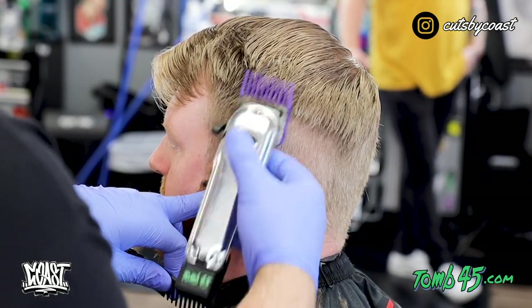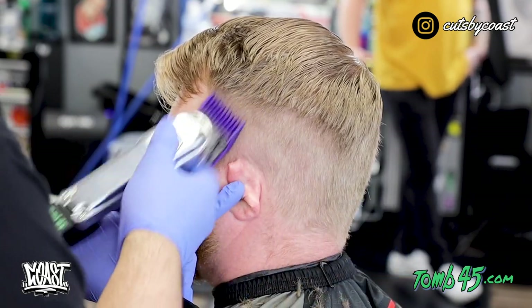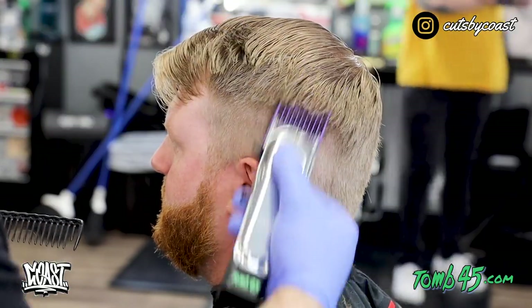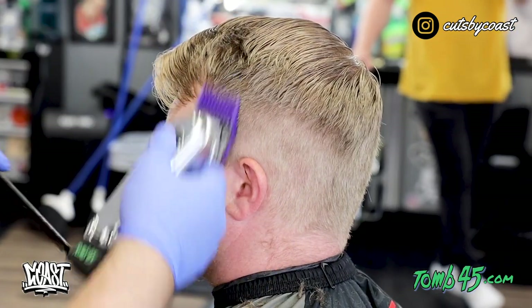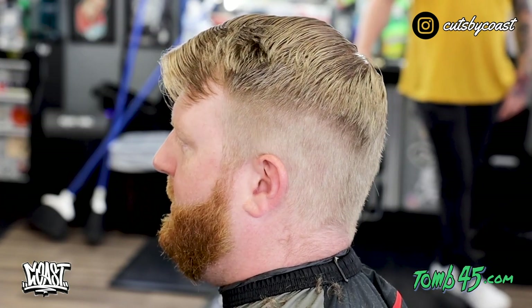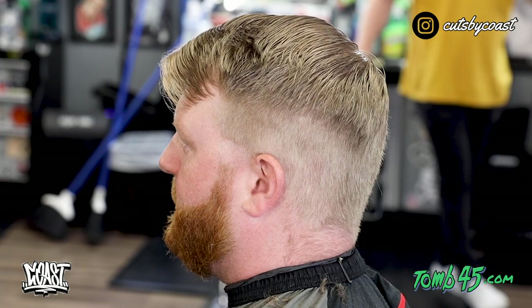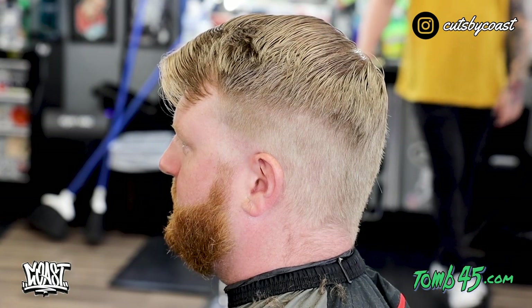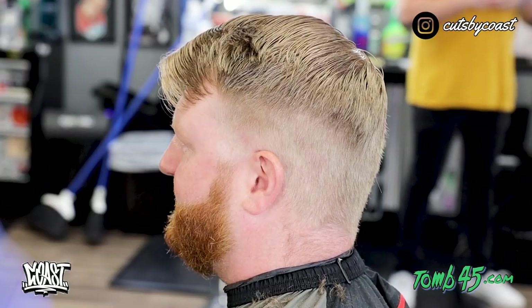To start off this side I am going to speed it up, but we are going to take a two guard setting up the highest point that we want, really just flicking into some weight. Then to neutralize that weight a little bit we are going to take a three guard and flick out into that as well. We are going to start off the taper the same exact way — set in the shape we want to follow, then start with the open lever, the lever halfway open, and the lever all the way closed. We will do the same exact steps with the one guard, and we are always going to cut to color.